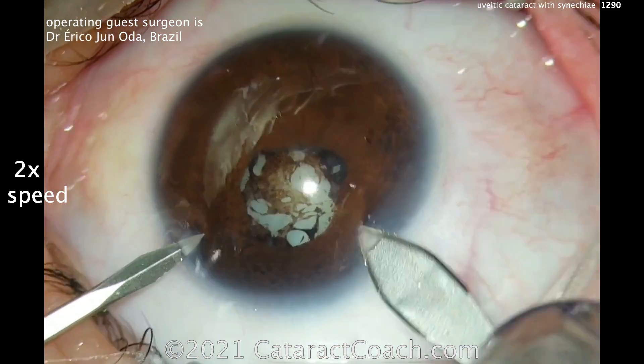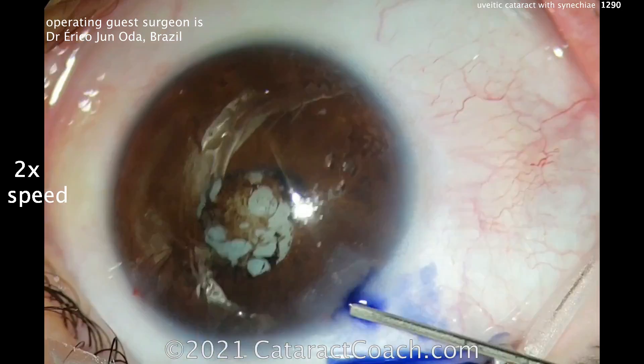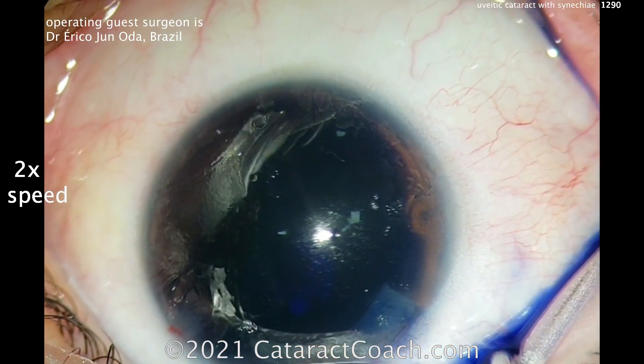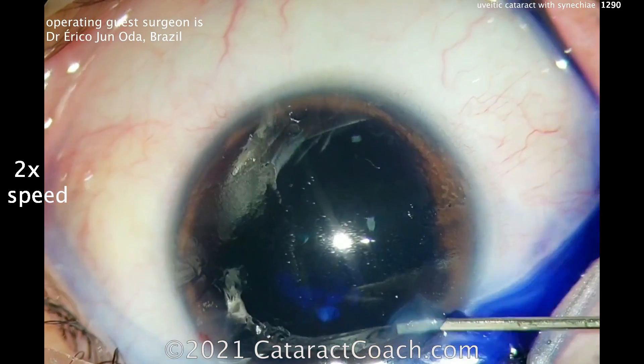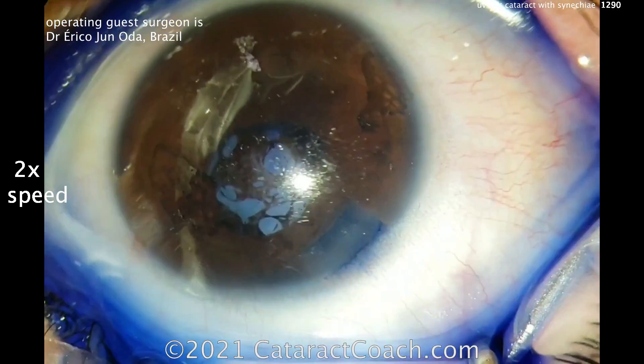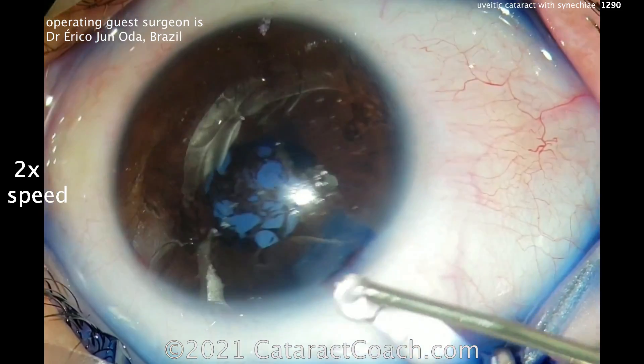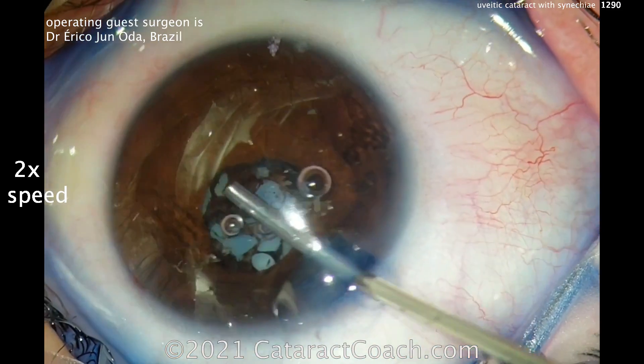Making the two incisions here — the phaco incision and the paracentesis, about 90 degrees apart. Trypan blue dye is put in here, but it may not have stained under the iris. Keep that in mind — you may only get central staining. You need to make sure the dye gets under the iris, because when you expand the pupil, you'll have a little bit more staining.